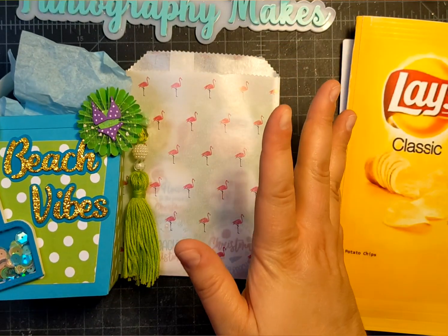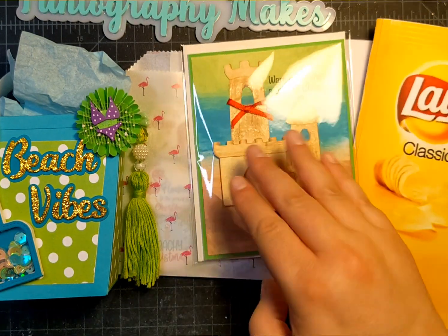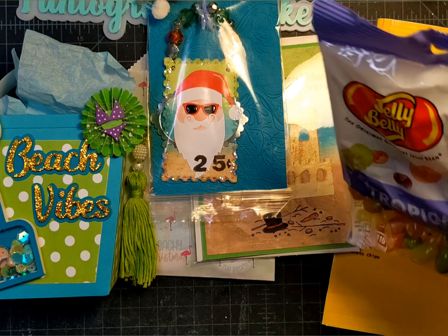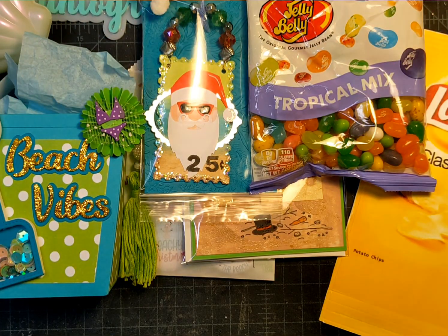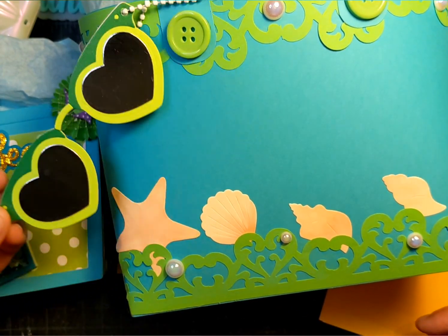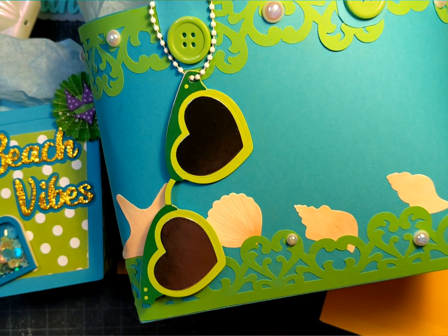And that completes my swap! I hope you enjoyed what I made, and I hope you enjoyed watching what the others made and received. I honestly had so much fun doing this. Thank you Kathy and Tree for hosting, and I can't wait to do more swaps with you girls because you guys are amazing. Thanks for watching — have a great day, bye!